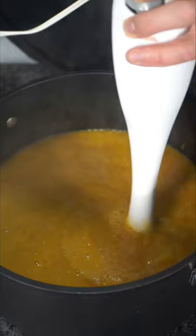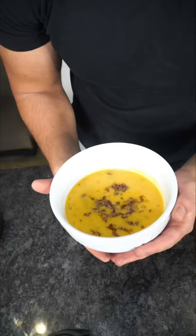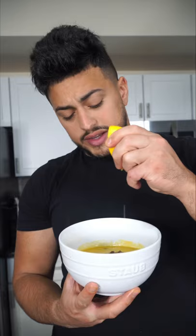We shower it with our beautiful ground beef. Now we have the final product. This is very tasty with some lemon juice. And as always, Bismillah. Are y'all proud of me? This is the first soup recipe I've ever shared with y'all.